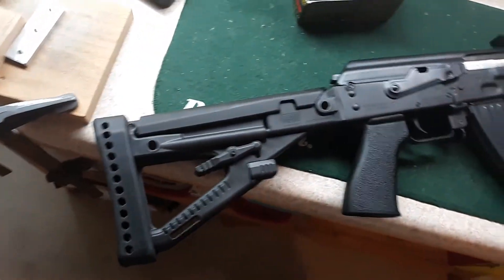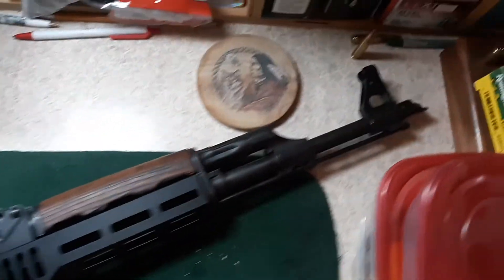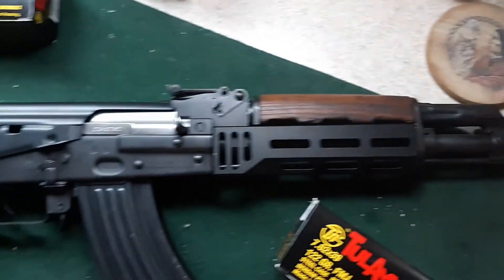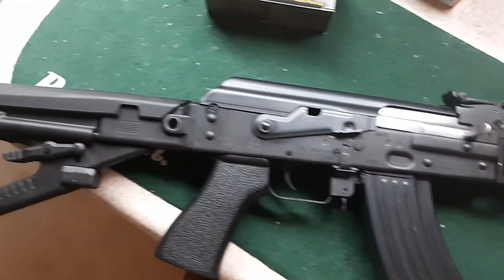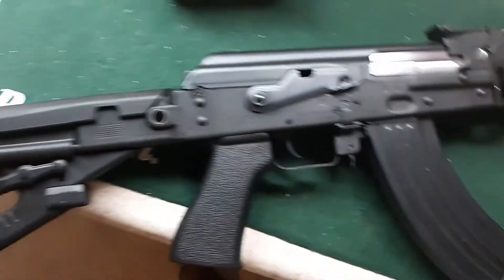Ladies and gentlemen, boys and girls, fans of firearms the world over, I am proud to present the new member to the Pleskin family — the M70 Z-PAP from Serbia.